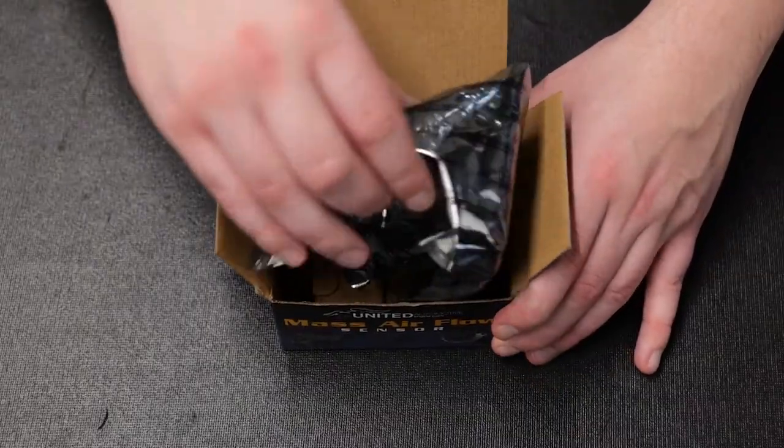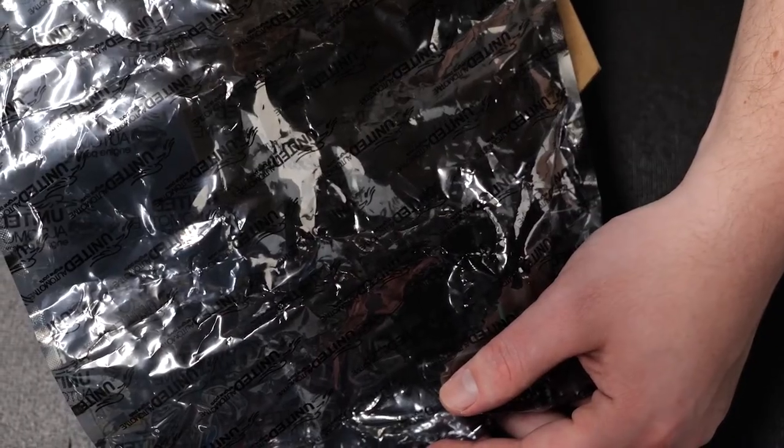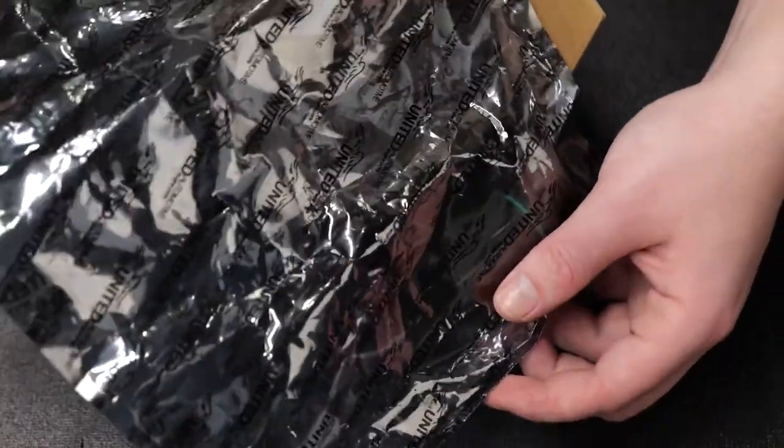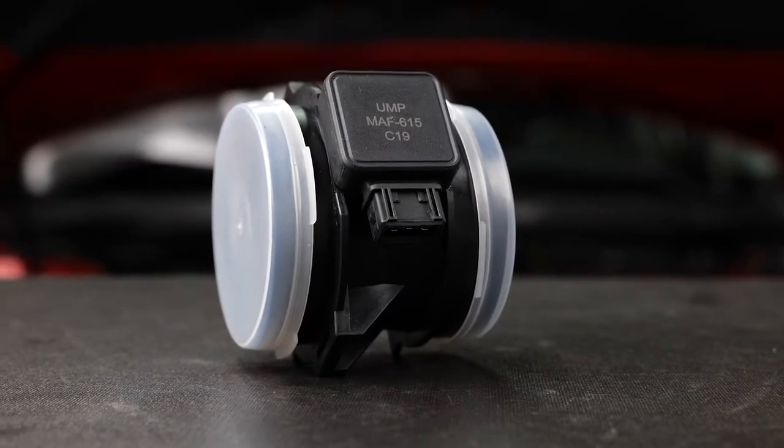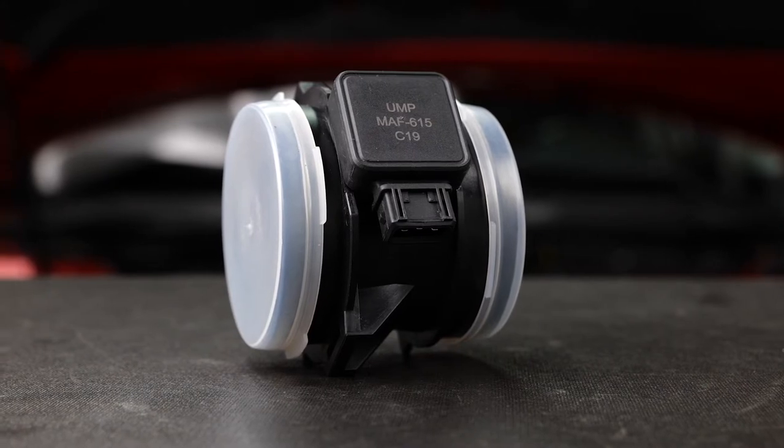The Mass Airflow sensor comes sealed in an anti-static bag that blocks static electricity from damaging the sensor's sensitive electronic components during shipping. When applicable, the sensor housings also come with end caps to keep dirt and contaminants off the sensor.